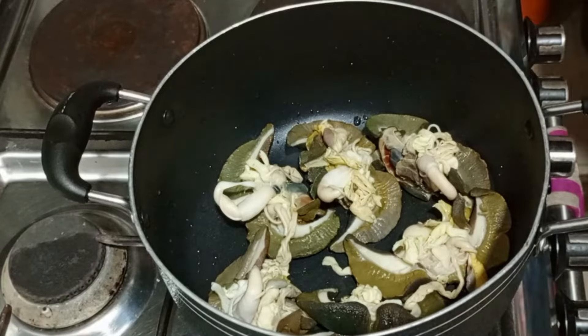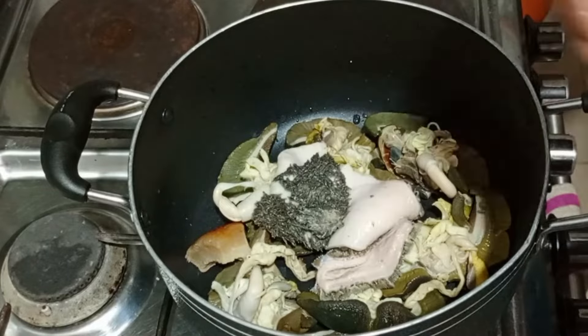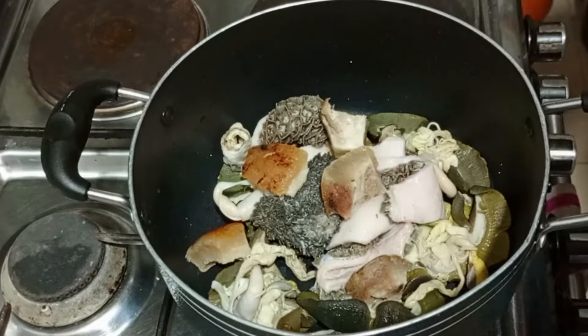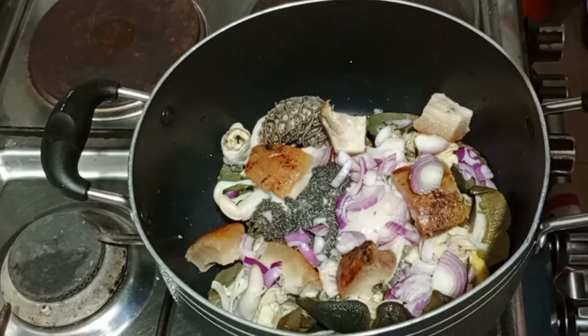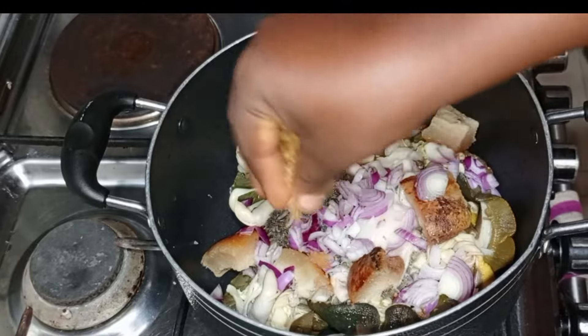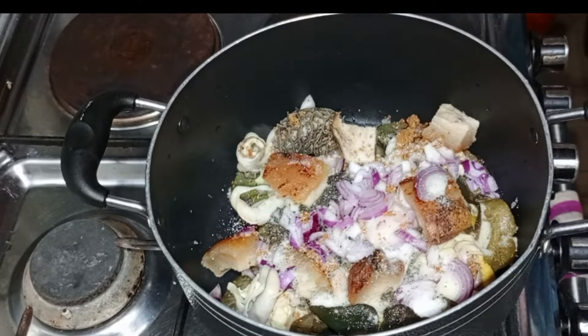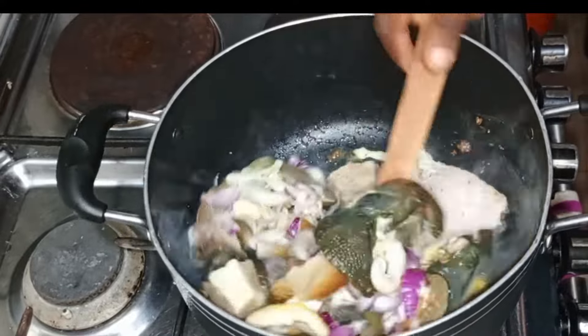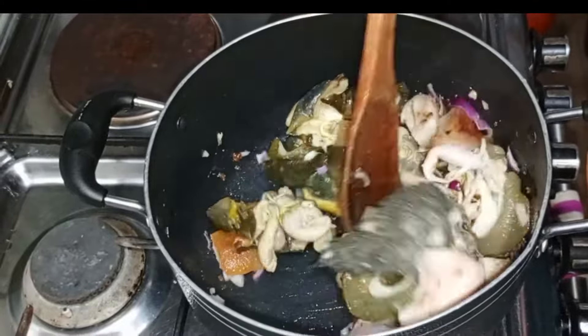Good afternoon guys, welcome back again to my channel. In today's video I want to be making obono and okra soup recipe. So guys stay tuned, relax and enjoy this video. If you have not subscribed, please click on the subscribe button, like my video, share me out to your platform and all the good stuff.